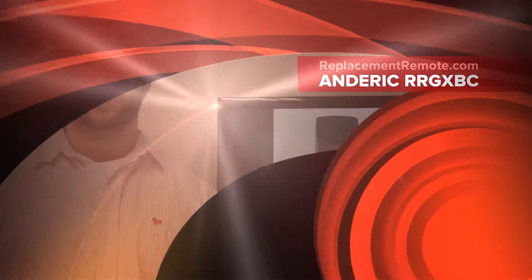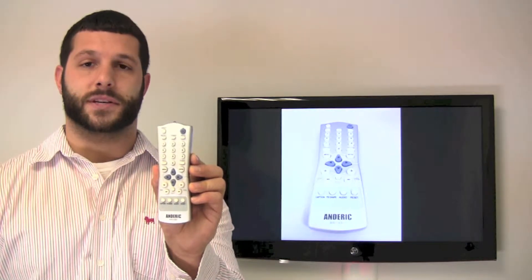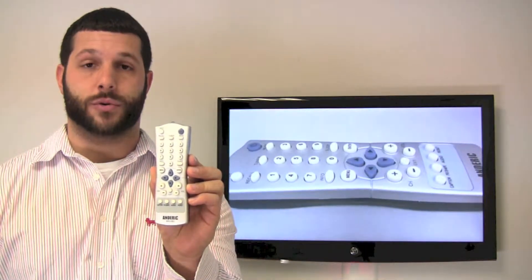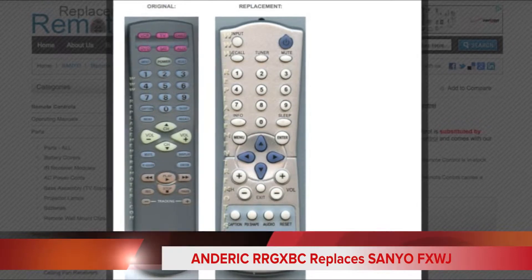Hello everyone, Timothy Cummings from ReplacingRemotes.com. Today I have with me the Anderic RR GXBC remote control that is a 100% compatibility guaranteed match for all Sanyo FX and GX series remote controls. Now you want to make sure this remote control does have the correct buttons on it that you will need.